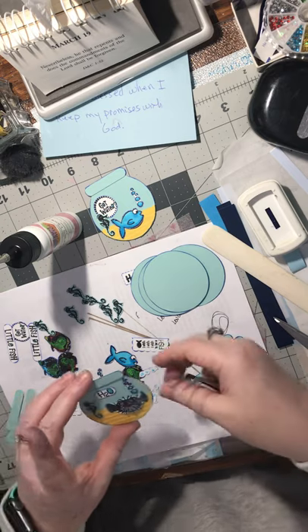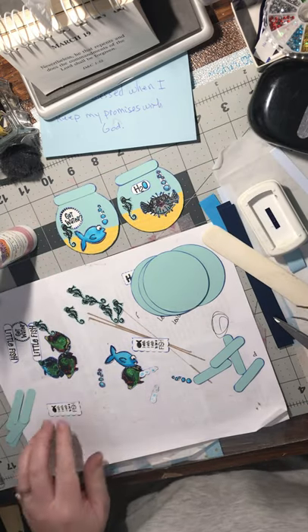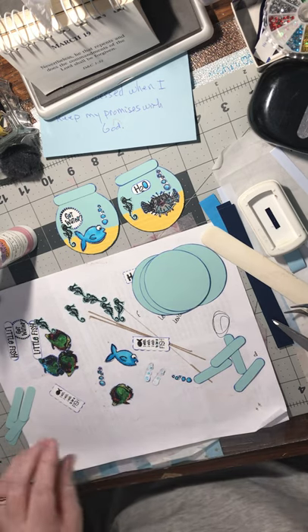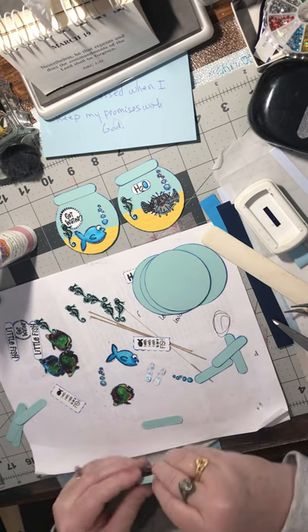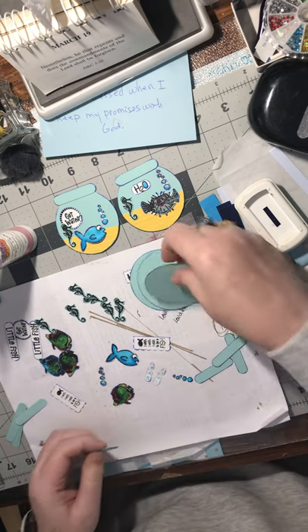That's cute! I've got two done - those are adorable, I like those. Let's do one of these fish. First I have to glue these together, then glue it on the bowl.